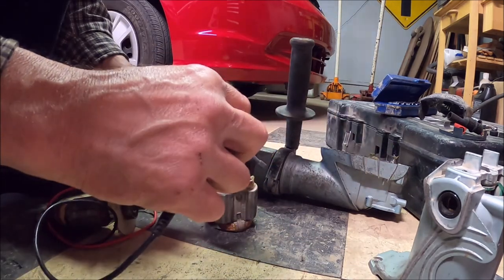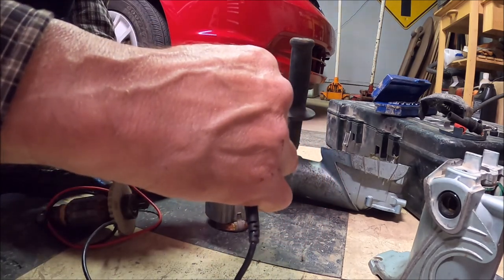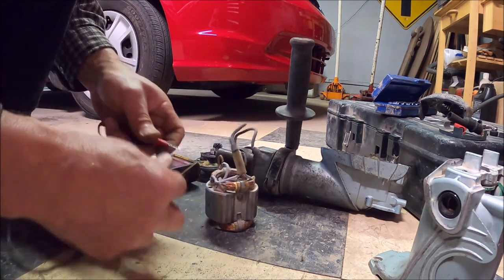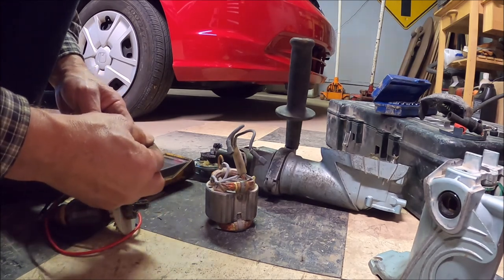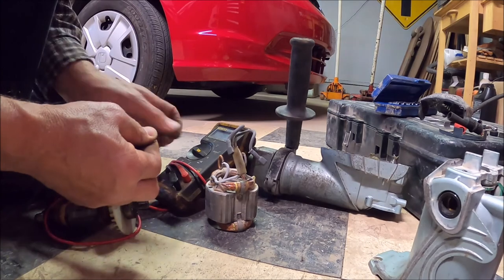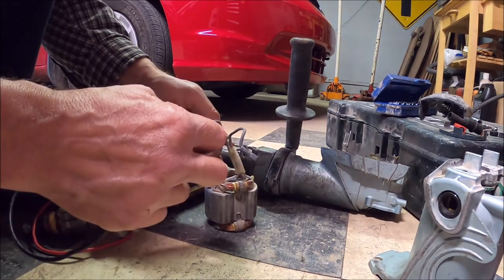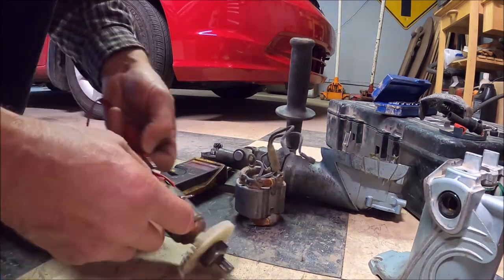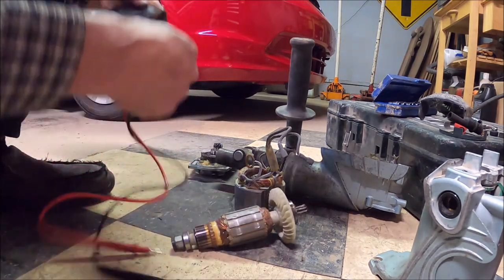I didn't check it to the brush holders. Nope, I don't have any. Now this thing ran — I don't know if you saw the video — it was running, just not very good. Running real slow. And I don't have any continuity. It's crazy. Something went south, but let's take it to the professionals, see what they say. We'll be back to put it together, hopefully.